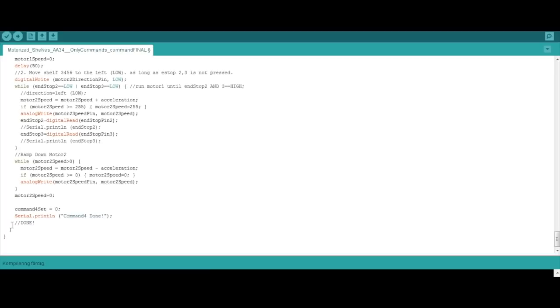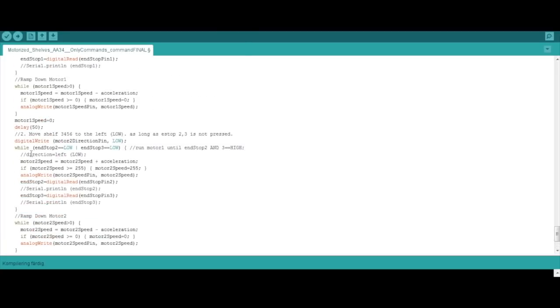We could strip down this sketch even further by removing all the serial print statements, which would make it even smaller. Other than that, this is actually it - this is what moves my shelves. A few of these while loops could probably be made into their own functions that could be called, so that's an improvement I could make.